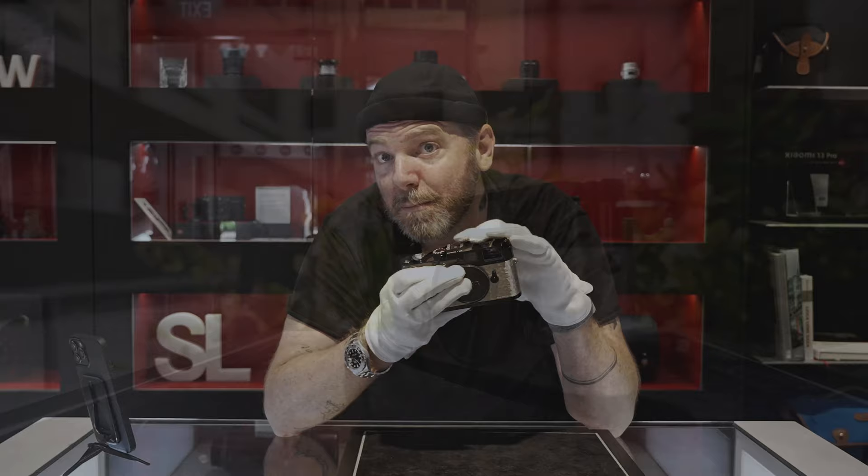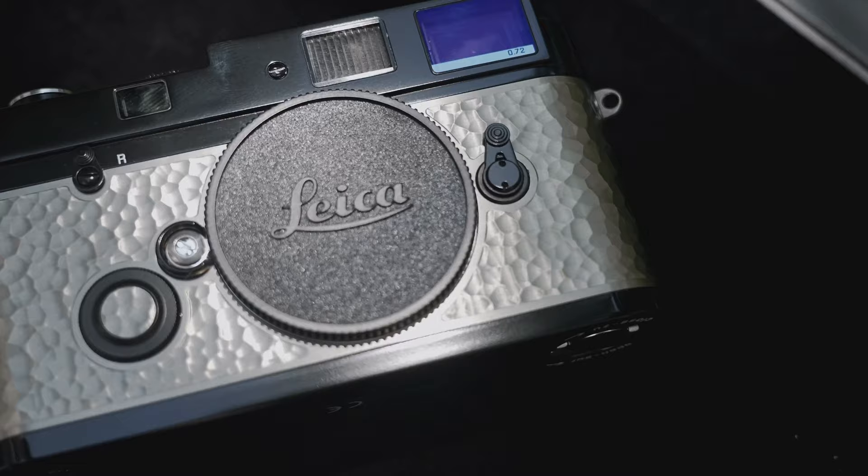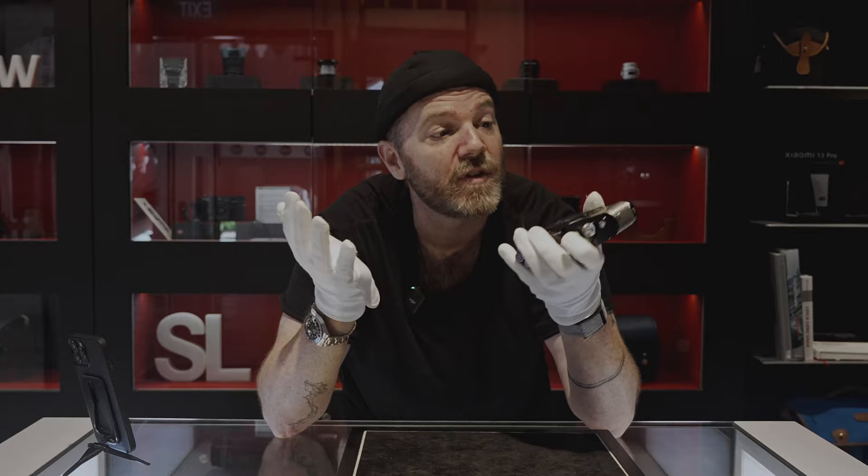You could order this in black or you can order it in silver. We were just talking about which one we'd rather have. I think the silver with the silver would be pretty dope. The black is nice as well. But honestly, just looks-wise, just design-wise, this is the most beautiful camera I've ever seen with my eyes — not just the most beautiful Leica camera, the most beautiful camera I've ever seen.